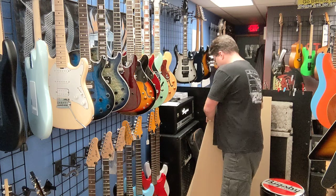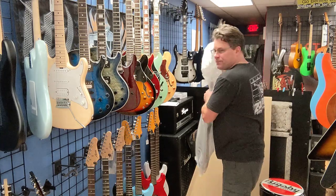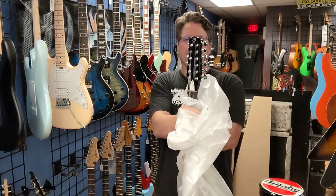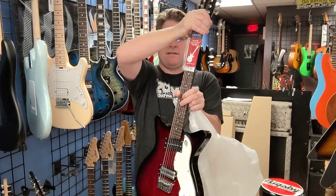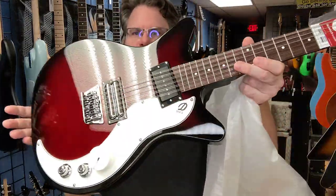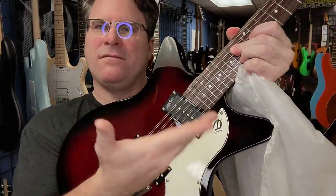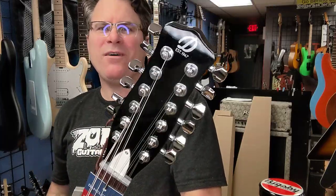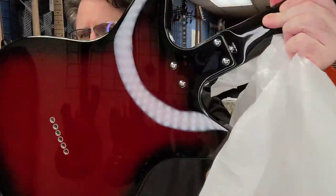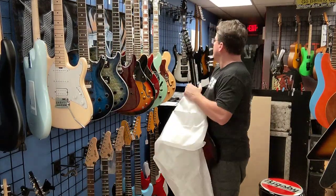The first one is going to be a 12-string electric. Oh, look at that — beautiful 12-string electric with a P90 and two lipstick pickups making a humbucker. What is happening? And 12 amazing strings. This bad boy is — I believe it's $549. Yep, $549. I'm gonna hang him up right here.